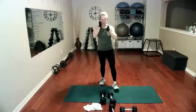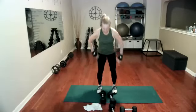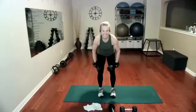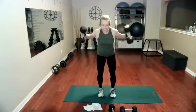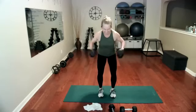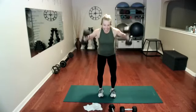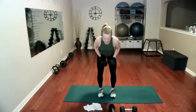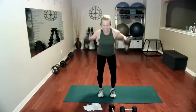All we have left is reverse flies — we are so almost done. Ready, grab your weights, shoulders back and down. Final exercise. If you have to go, I ran long, but awesome job. Hopefully you'll stretch. Let's go — one, two, three, four. Come on, finish strong. Six, seven, nine, 10, 11, 12, 13, 14, 15. Weights down.